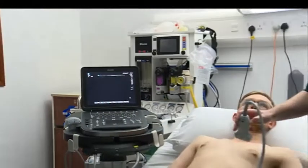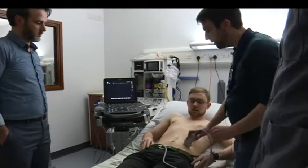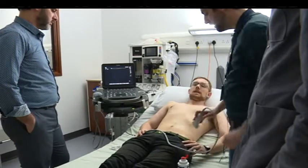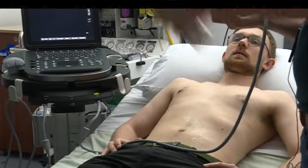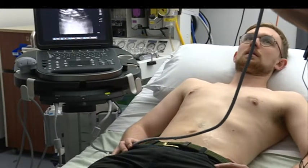Not going to do the TQL. The ilioinguinal block is basically a TAP block: anterior superior iliac spine towards the umbilicus, place the probe on in that plane, and you get those sweeping-looking muscles. The ilioinguinal is quite a nice block.